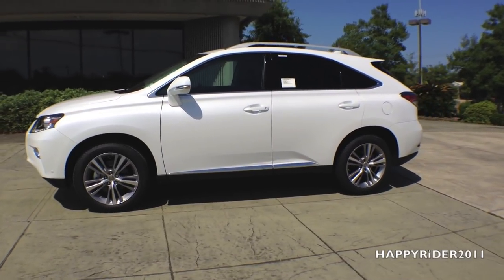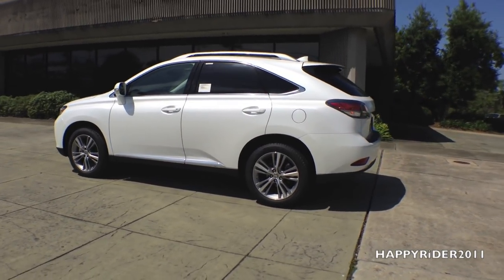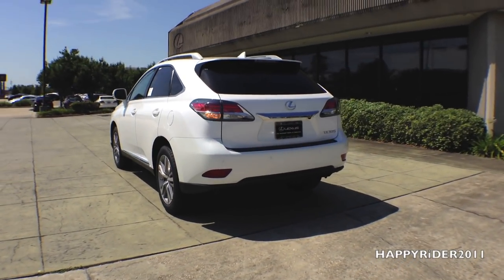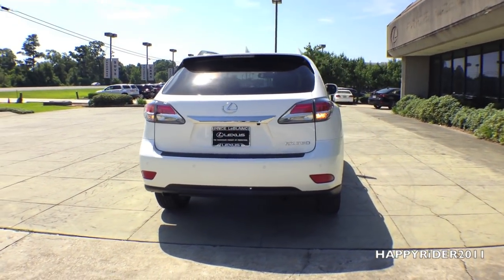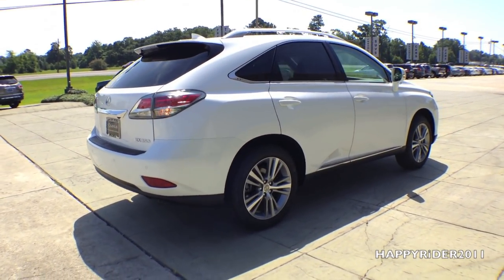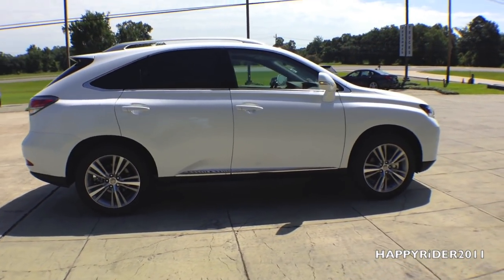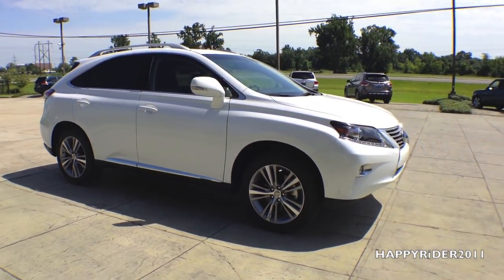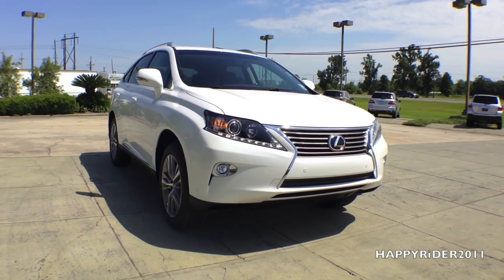As claimed by Lexus, you'll never lose your edge in the 2015 RX 350. Pairing the capability of available all-wheel drive and a 3.5 liter V6 with a luxurious interior and convenient technologies, the RX 350 is a crossover designed to help you elevate your everyday. With 270 horsepower, it can accelerate from 0 to 60 miles per hour in just 7.7 seconds. The driver-inspired design features steering wheel mounted controls, an available remote touch device, and an elevated display screen. With split rear seats that fold effortlessly and vast cargo space, the RX 350 is ready for almost anyone and anything.